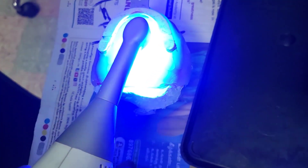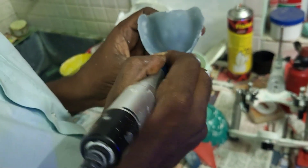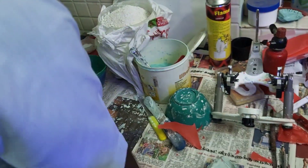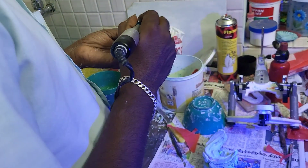You have to light cure the seat so that it becomes firm. The next step is to trim the special tray one millimeter below the border. This will be a purely unedited full version video about border molding done in a single step using putty.